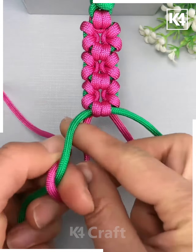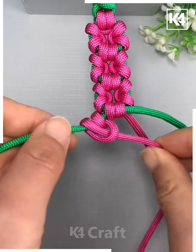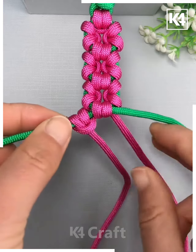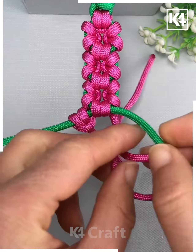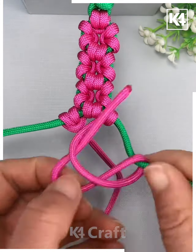Next, we will start off by taking two drawstrings together and then we will begin to make this flower design out of it. To start off, tie a knot out of it and then begin to make a loop — take one end of it and make a knot out of it. Continue to tie it up as such. As you tie it up, it should begin to cover the green thread.